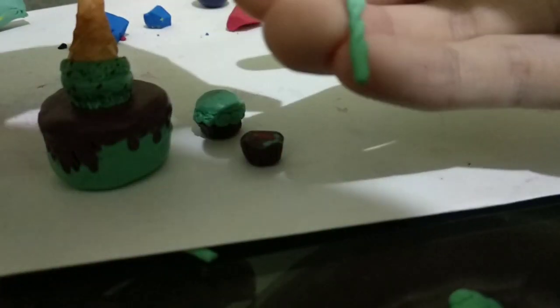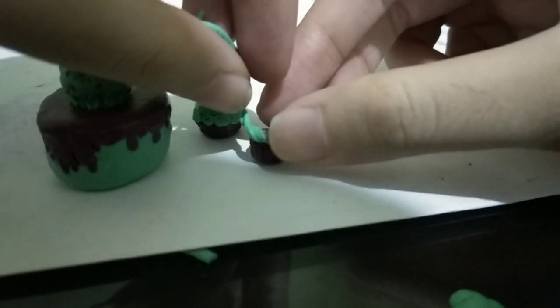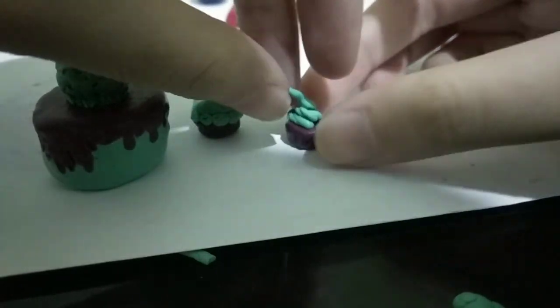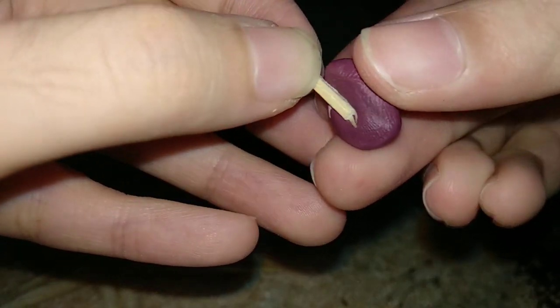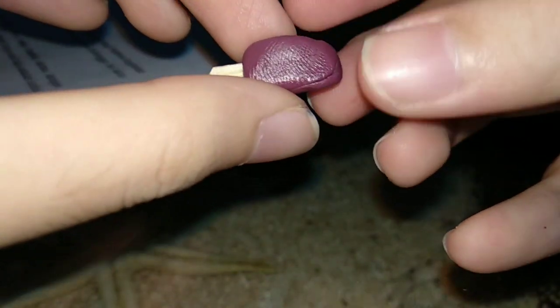I used the dotting tool, twisted it, and put it on top of the cupcake. I kind of failed — it looks so ugly! Okay, we're gonna make the ice cream bar. I take a tiny piece of popsicle stick, cut a thin piece, then get some brown clay and just wrap it around the stick.